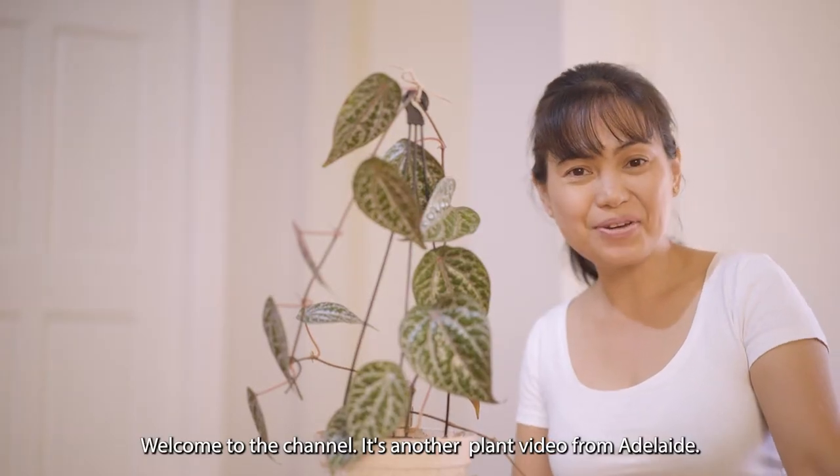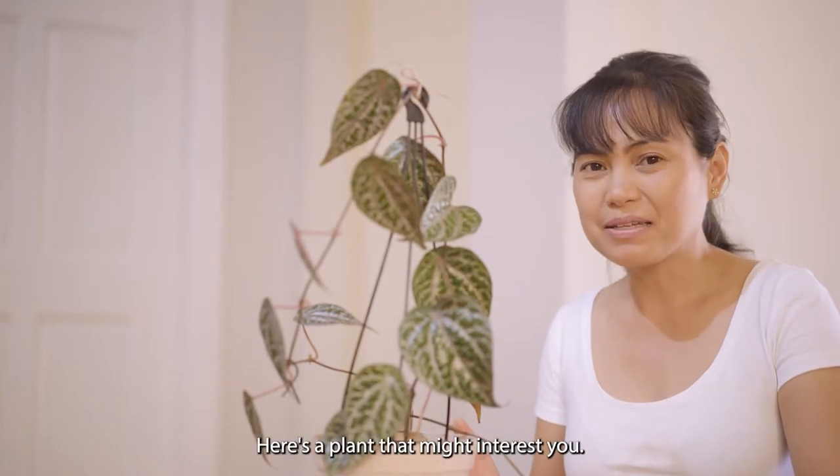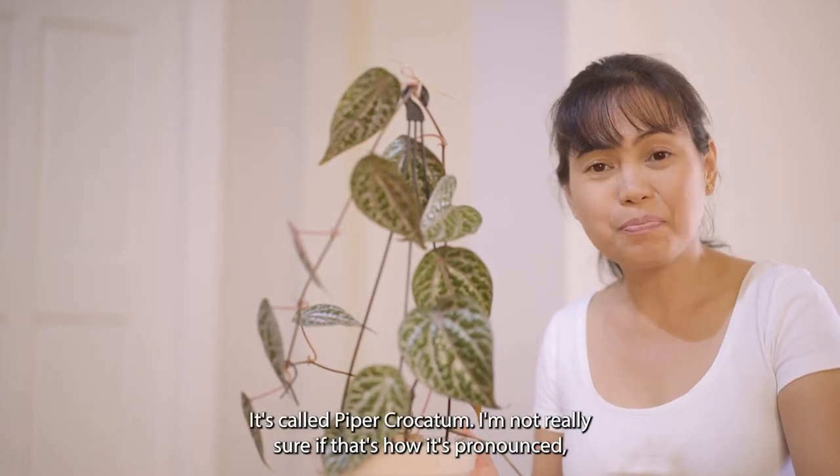Welcome to the channel, it's another plant video from Adelaide. My name is Dina. Here's a plant that might interest you — it's called Piper Crocatum.